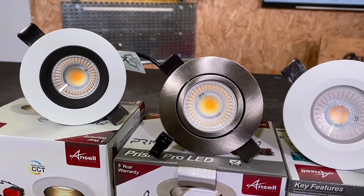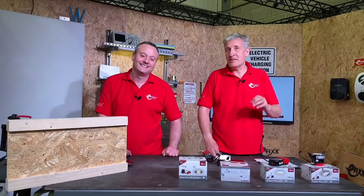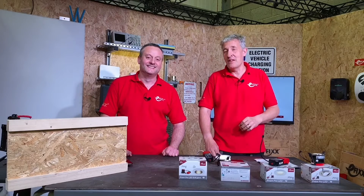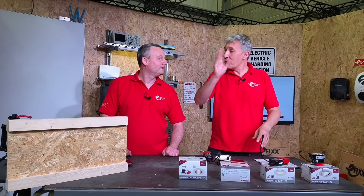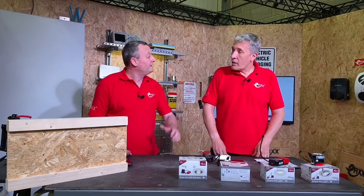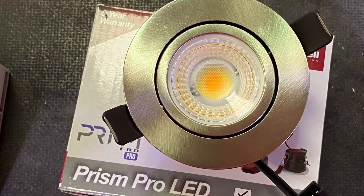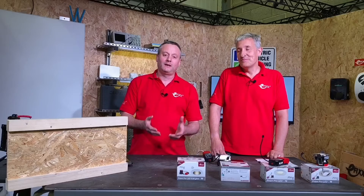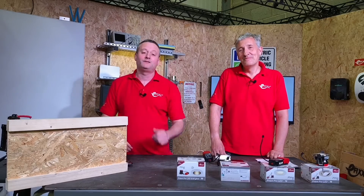A few other things to consider when choosing a downlight: this is a 60,000-hour product to L70, meaning 70% of original output at 60,000 hours — a very long time in most installations. It comes with a five-year warranty. For IP ratings, the majority of the range is IP65, so it can go inside bathroom zones one and two. However, one version is IP20, so that one cannot be used in those bathroom zones. If you fit the Prism range from Ansell, leave your comments below.